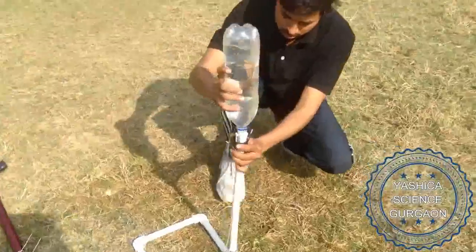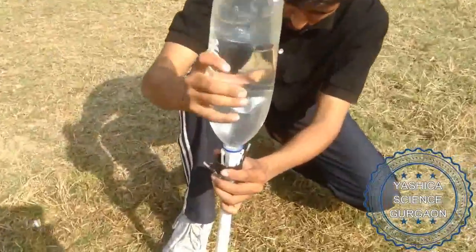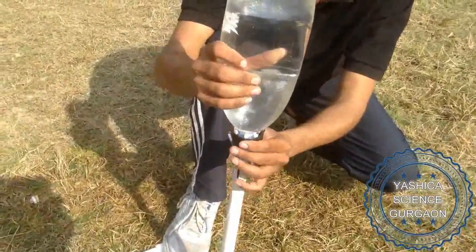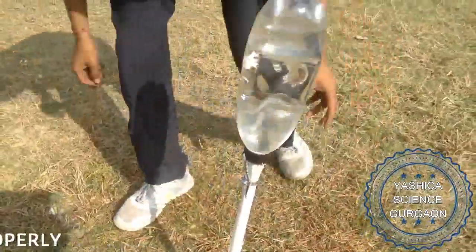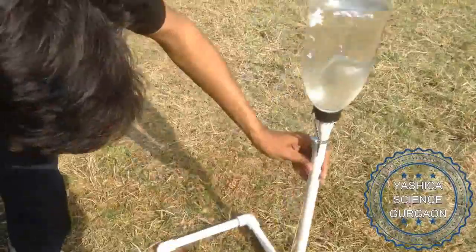Now mount the bottle on the pipe and make sure it's locked. Otherwise it's not going to hold the pressure.